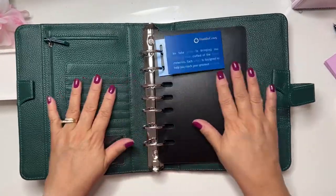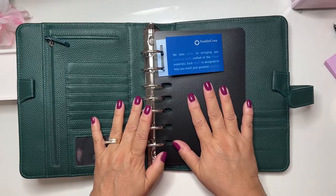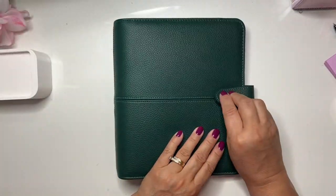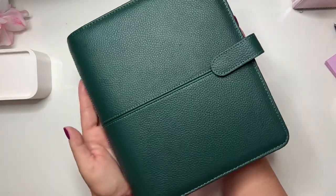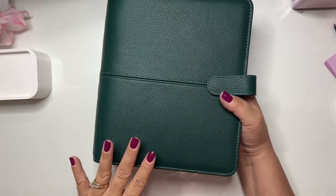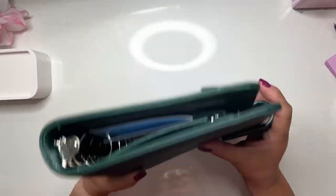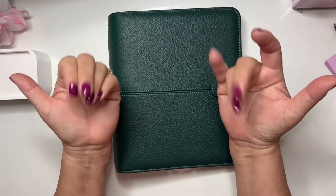This is my new Anna binder — I'm in love with this binder! Thank you for watching this very short video. I'll show you how I have everything inside and how I put it together. I'll also make another video for planning since I have to plan for the following week. Bye till next time!